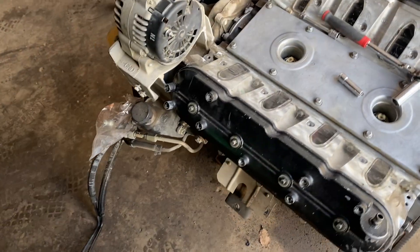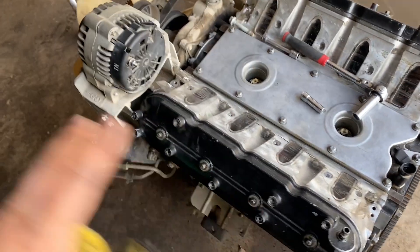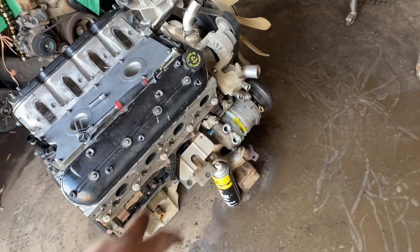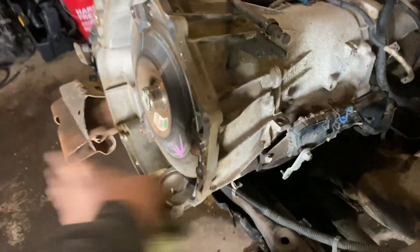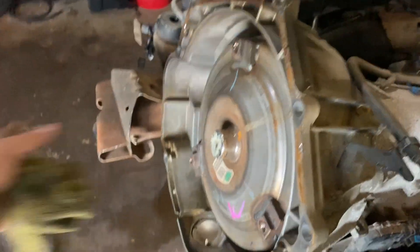Heads are on and torqued with the LS1 head gaskets. I swapped the flex plate over. All I need now really is headers, coil packs, spark plugs, and plug wires - then I'll be ready to lift this motor up, bring it over, slap it onto the transmission, put the torque converter bolts on, and drop it back in the truck.